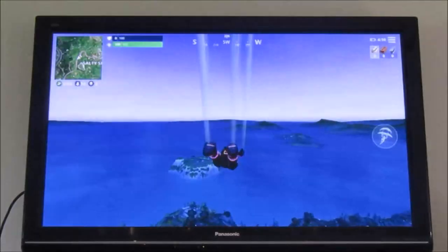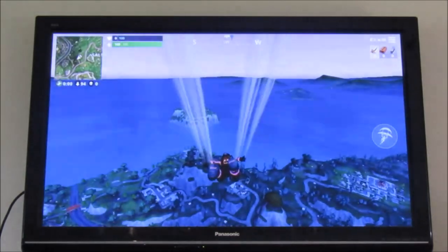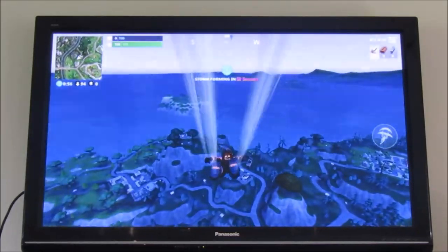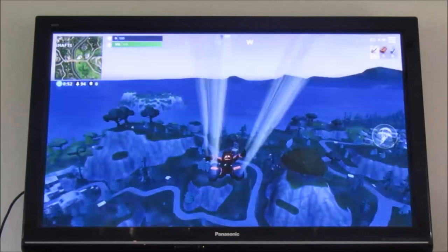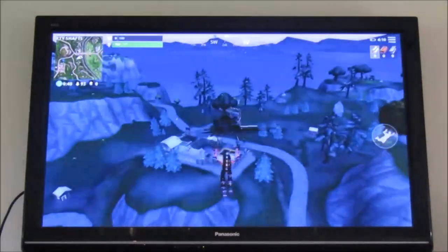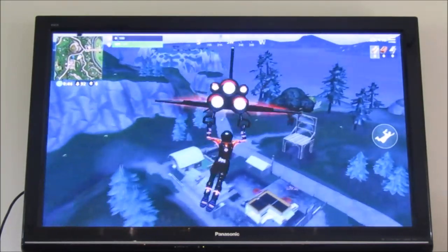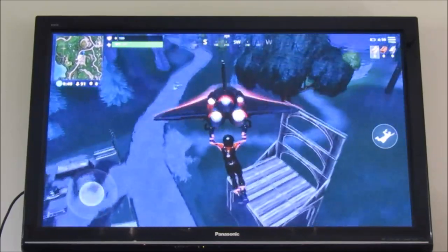We've got a hundred health, already started with 94 people — storm is forming in 50 seconds, so that's alright. I don't have full battery on my phone so hopefully it doesn't glitch out. Is there a chest on the chair? There normally is but sometimes there's not. Okay, there is no chest on the chair — but is there a gun?